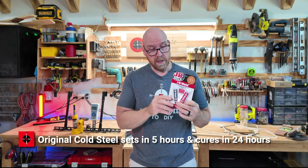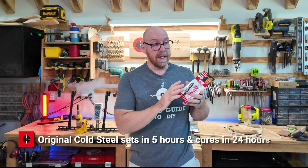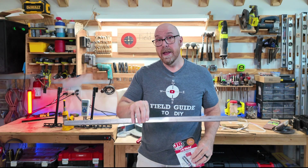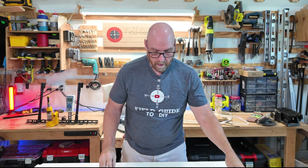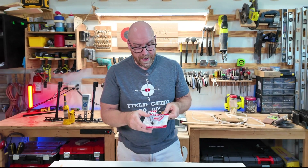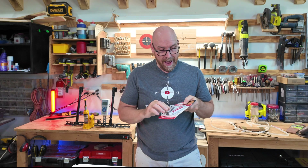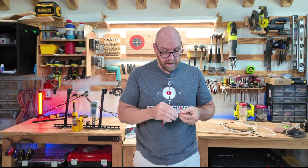Original JB Weld Cold Steel sets in five hours and cures in 24 hours. So we're going to let it set overnight clamped and then test it tomorrow. First, we're going to squeeze out equal portions of the black and the white and mix them up thoroughly until it's solid gray.